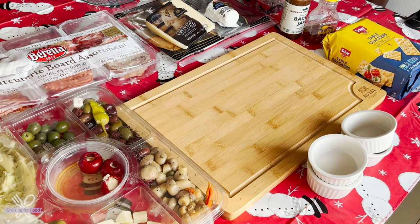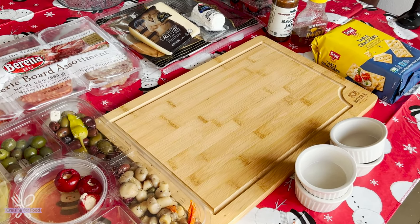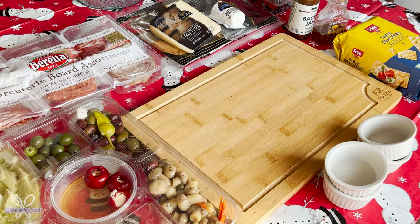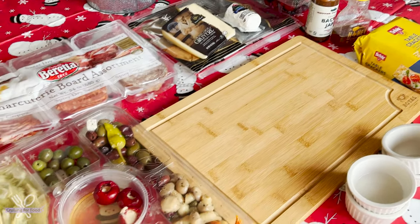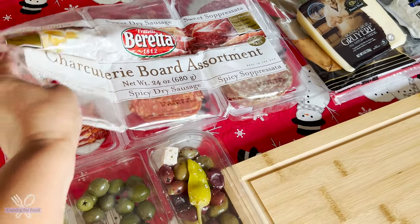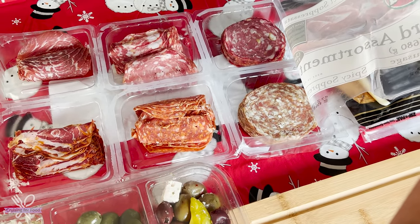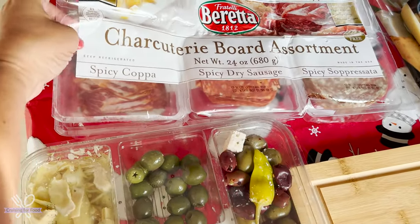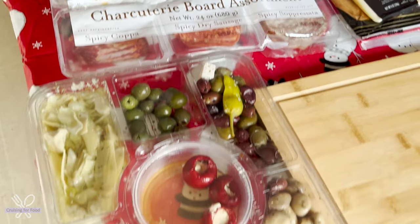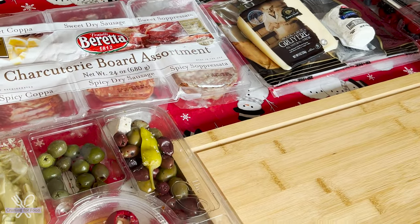We're going to make a quick and simple charcuterie board. I've got a bunch of different ingredients here that I always keep on hand for snacks. I've got a charcuterie board assortment of meats — sweet and spicy varieties — copa, sausage, and soppressata. But you can use whatever cold cuts you like.